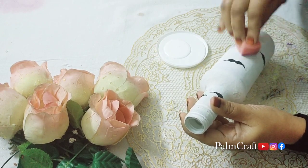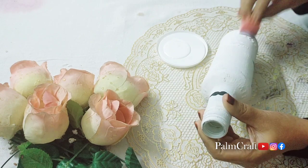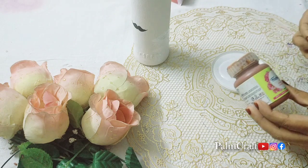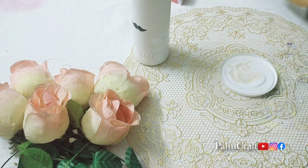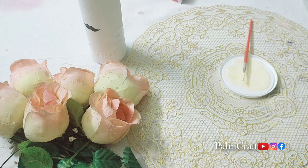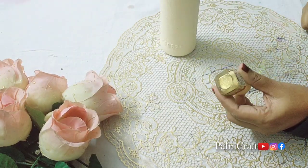Now I am going to paint the bottle with white paint. This is a sponge with black design, so I will paint it with cream color. I will also add a brown paint and mix it with cream color. Then I am going to paint it in metallic gold.